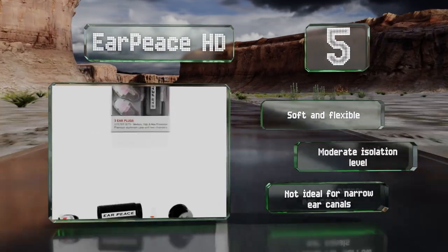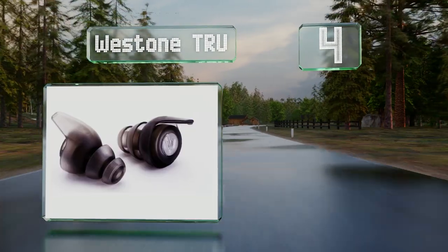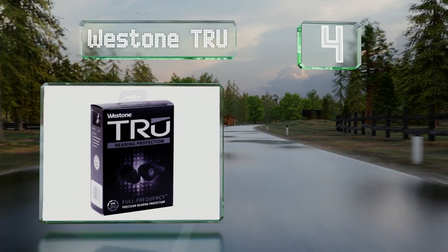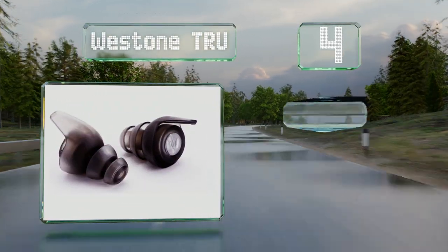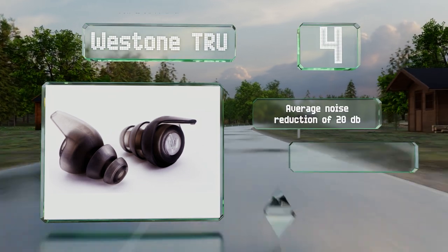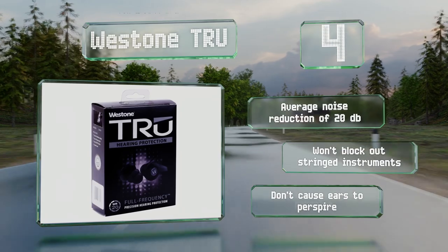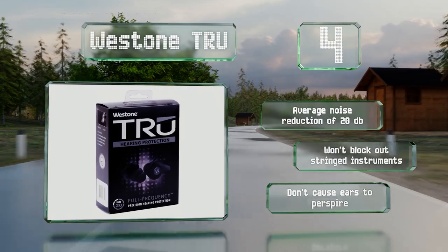At number four, the West Tone True are renowned for blocking consistent levels of sound while retaining clarity. You would regularly notice them on stage with local orchestras if they weren't so hard to see once inserted. They provide an average noise reduction of 20 decibels and won't block out stringed instruments. They don't cause ears to perspire either.